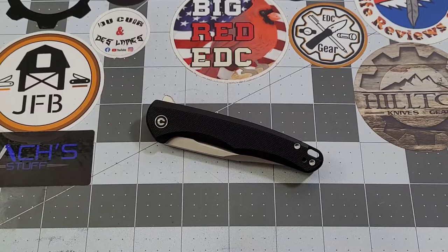Hey everybody, welcome back to Big Ready DC. Today we are going to be checking out the Civivi Mini Sandbar, which just happens to be an Eric Oakes design, which is very cool.